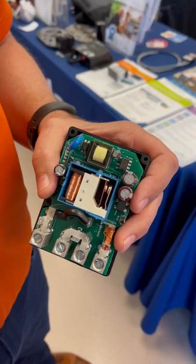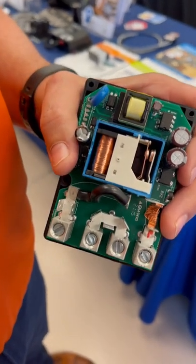Hey guys, I'm here with Jim from Emerson and he's going to talk to you about this new awesome contactor.